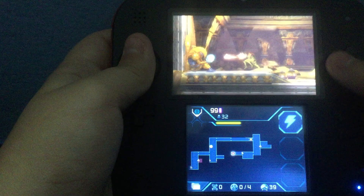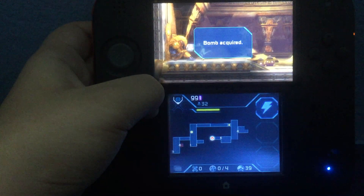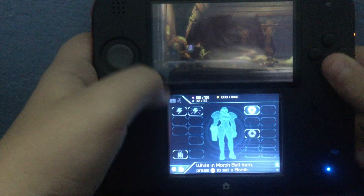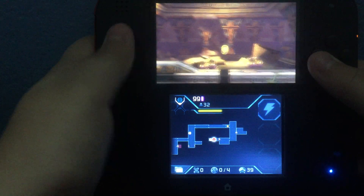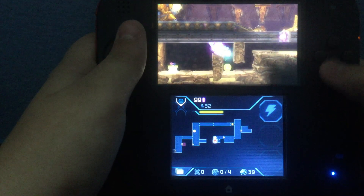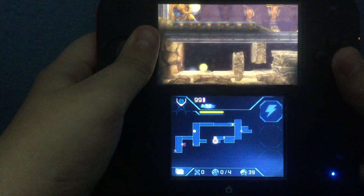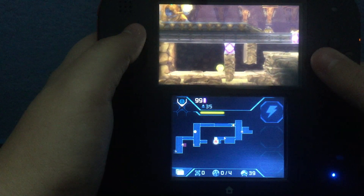There we go. Yeah, here we are — there's the bomb. By the way, the reason I record this is because the only way to get actual good footage of a 3DS is if Nintendo gave you a 3DS capture card thing. And I do not have that — in fact, it's not even for sale.